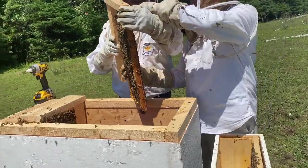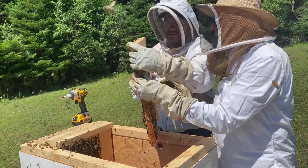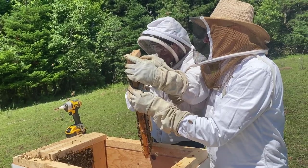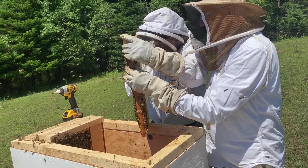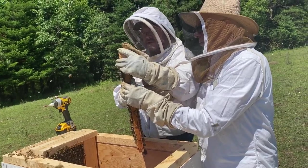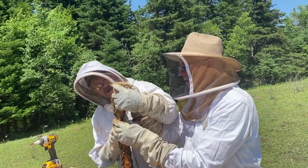Exactly as I had said before, with bees falling off and the worry of the queen possibly falling onto the ground, we made sure that because we saw the queen on this frame, she was positioned over the top of the box before we put the screws in — just in case she happened to fall — because that would obviously be a rather large setback for our hive.